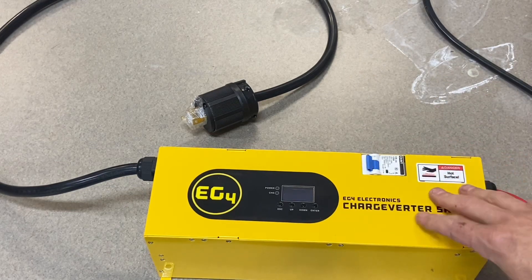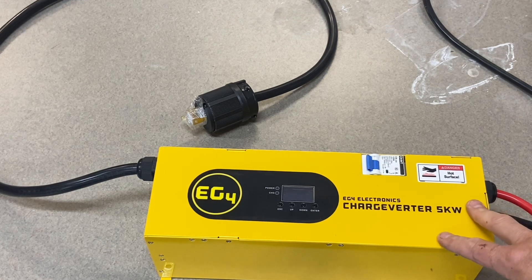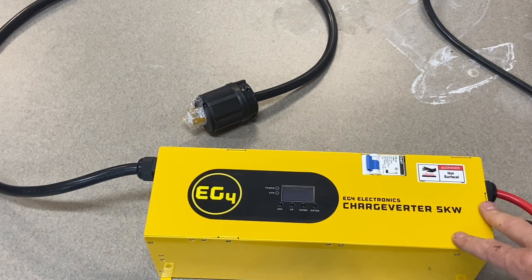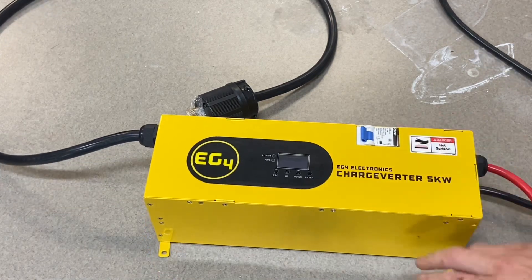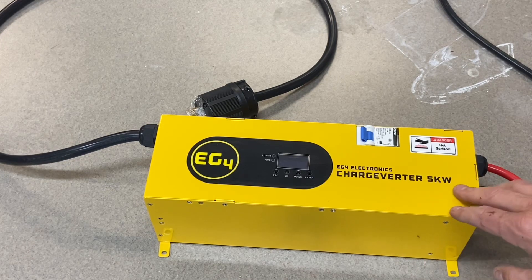I also wanted to mention these get hot, especially if you're charging for hours and hours, which is common when charging a large battery bank. Make sure they're on a fire retardant surface. Some people mount it on the side of their battery rack, which looks pretty cool, and I've seen people put spacers behind the feet to get it off the wall a little bit. Just keep that in mind.